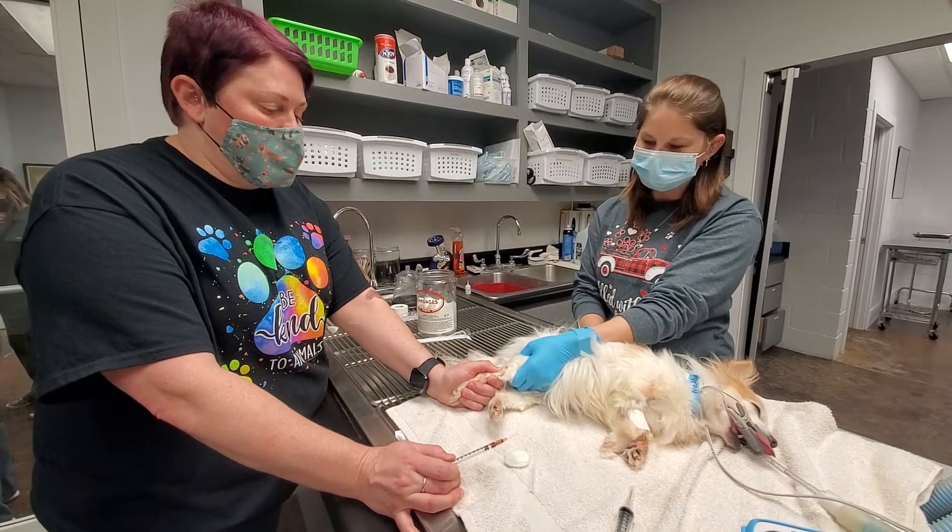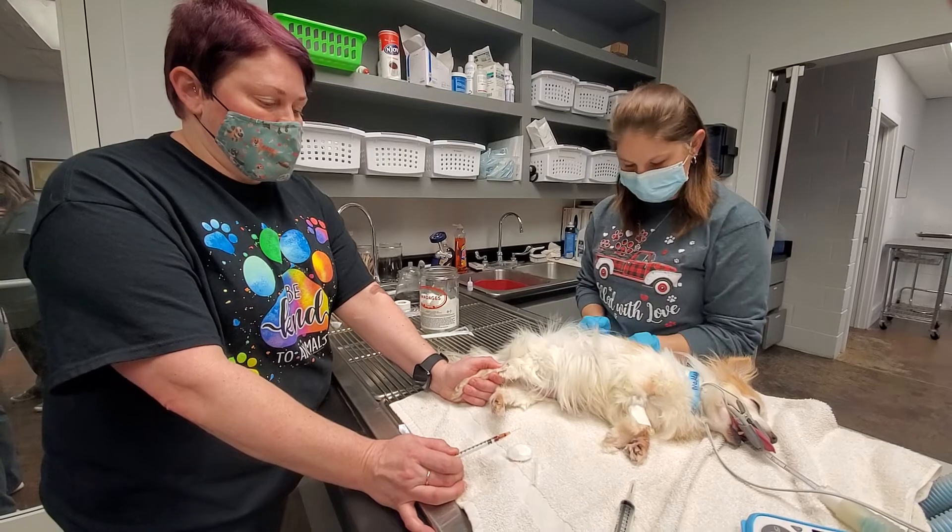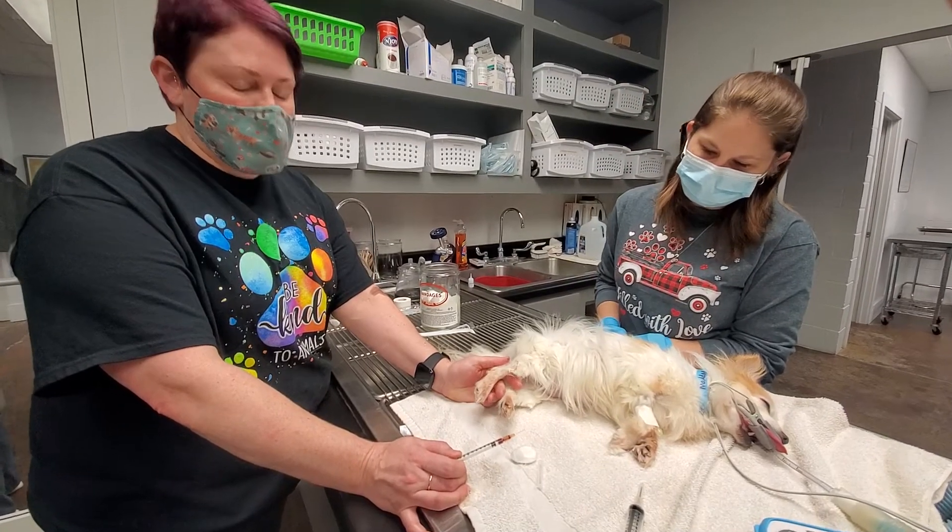I'm going to have my restrainer let go. She's good.